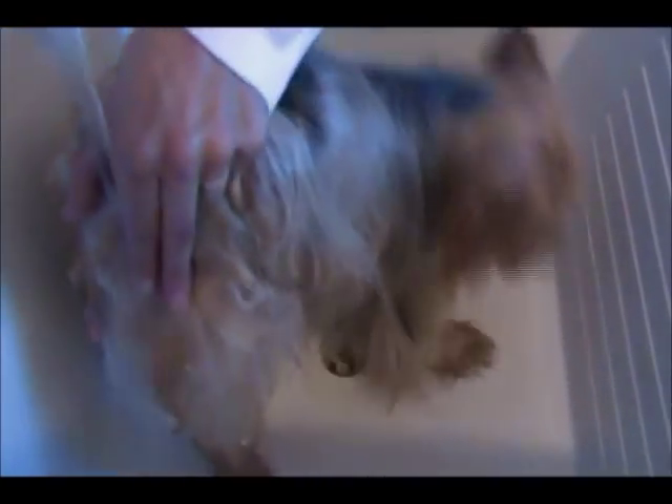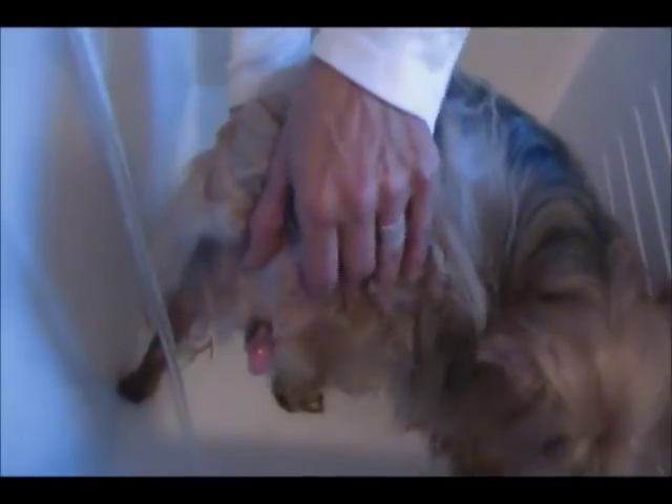I don't know how much she's got in her because she gets bathed quite often and I usually do this every time I bathe her. Now you squeeze on the side of each one. Use your index finger and your thumb. Squeeze in and pull up and out.